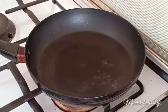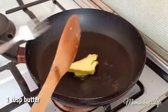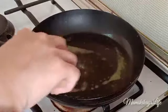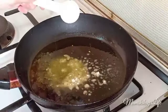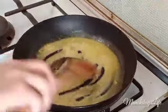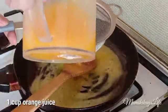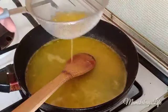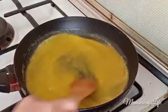Now you can use another pan or the same one. Add 1 tablespoon of butter and let it melt. Once melted, add 1 tablespoon of flour and mix well. Add 1 cup of orange juice — sift it to remove the orange pulp. Mix well until it starts to thicken.